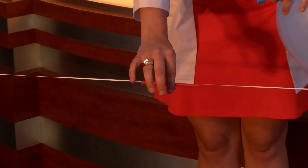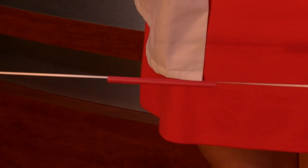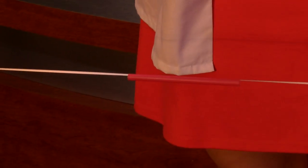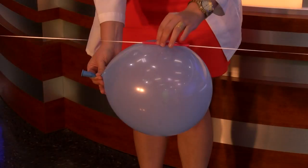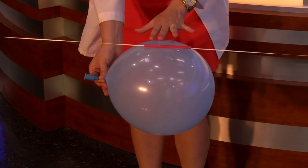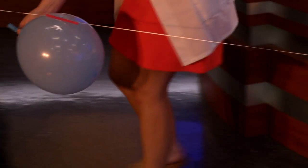Put your straw through the string and then tie your string between two chairs, a door handle, whatever it is. But make sure it's tight and even. Now tape your balloon to the straw and bring it back to the launch point.